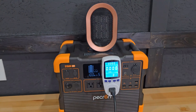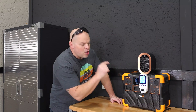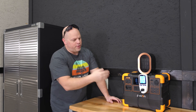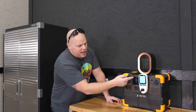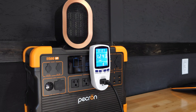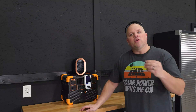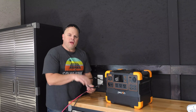Now that we're charged back to 100%, we're going to do an AC discharge test. The industry standard is between 85 and 90% for AC efficiency. With the heater on at a lower setting, we have a discharge of around 800 watts — I think it's more fair than running at 1,200 to 1,300 watts. To my surprise, the AC output capacity underperformed at 1,243 watt hours out of the total 1,536 watt hours, giving us an efficiency of around 81%.